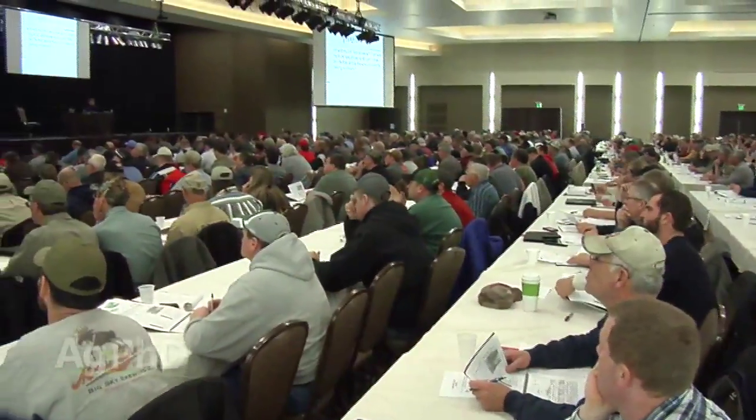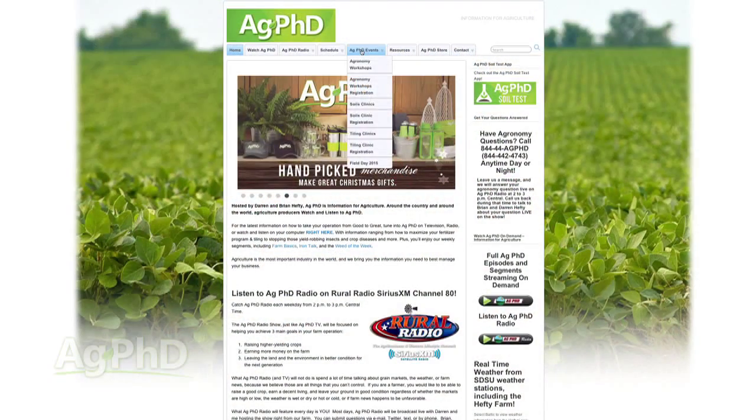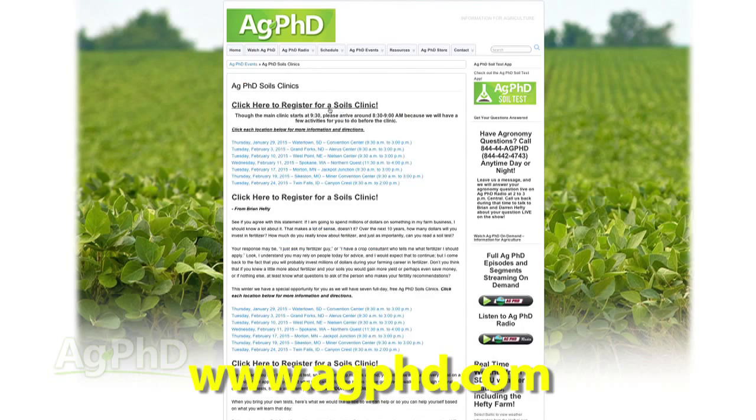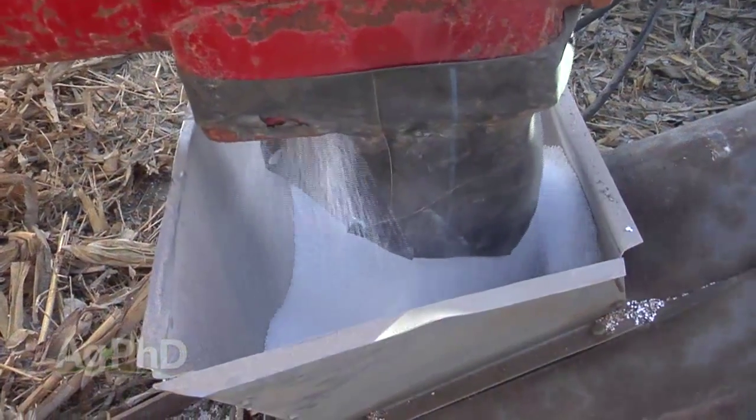We do have a number of Ag PhD soils clinics coming up this winter. We invite you to go to our website, agphd.com, and get more information there. Please register if you can — it's very helpful for us when we have enough food and books for everyone. I just think this is a tremendously important time in agriculture where you need to learn as much as you can about your biggest investment on the farm, and that is fertility.